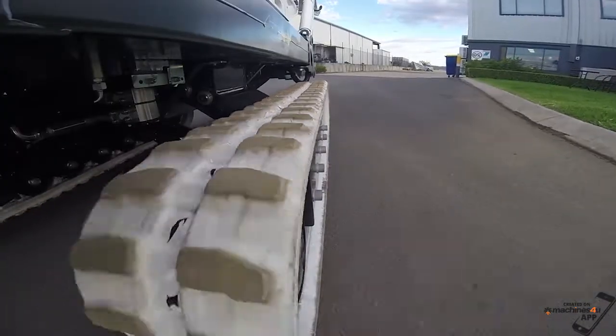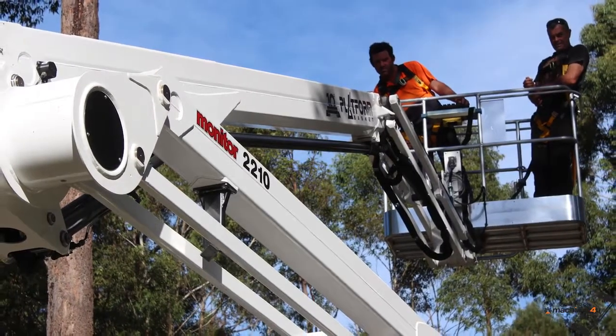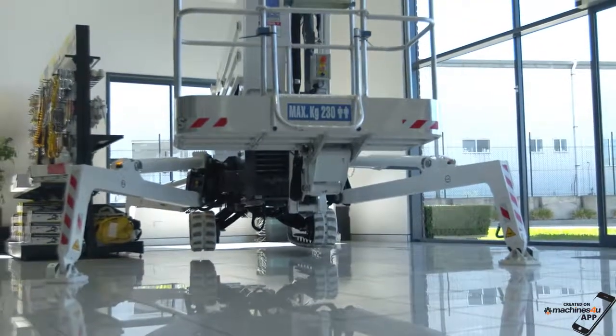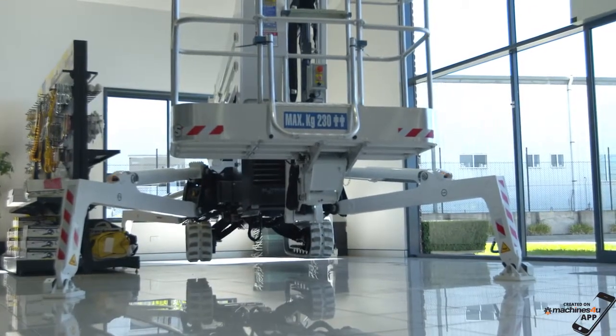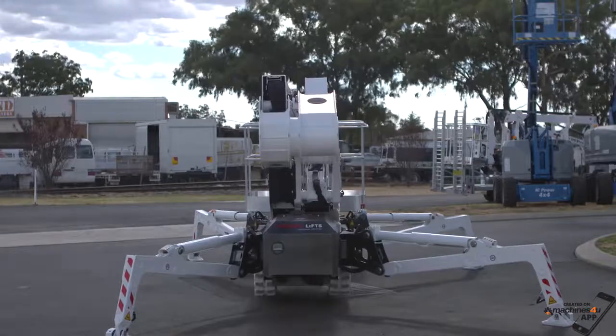Two-speed drive, an increased safe working load of 230kg, and auto level are standard features on the new 2210, affording easier and faster operational speeds for the serious contractor.